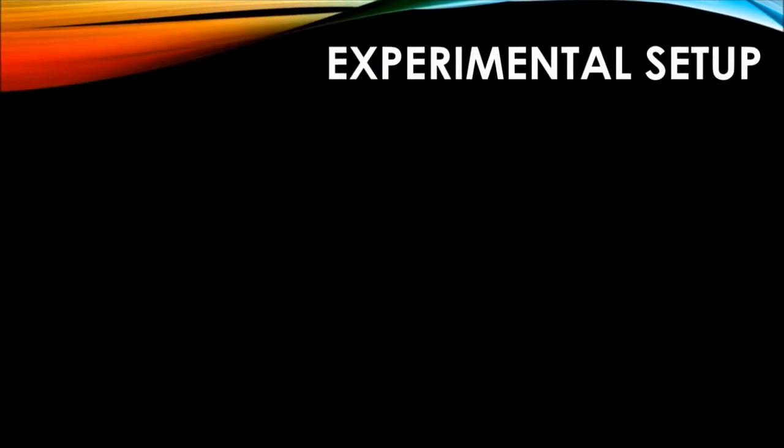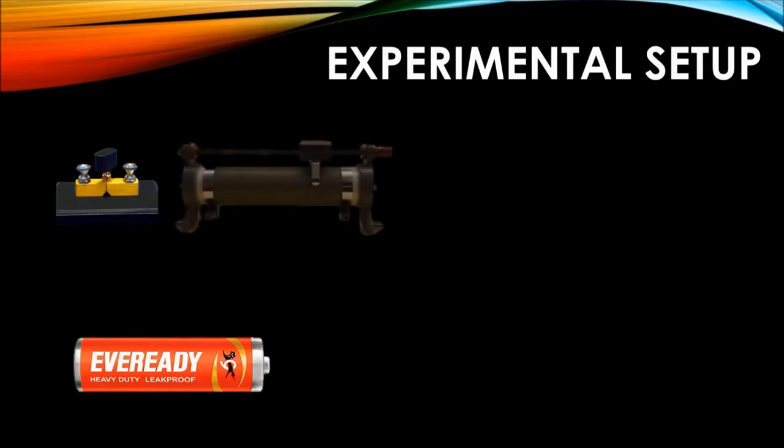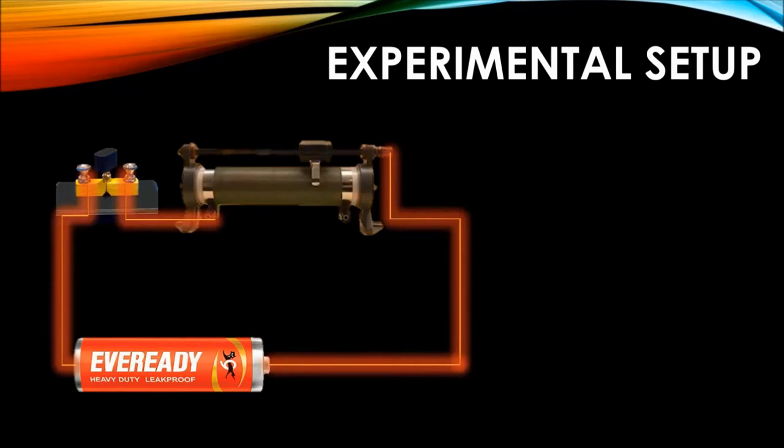Let us understand the experiment. For this, we need a battery, a switch or plug key, a rheostat, connecting wires, and a compass.